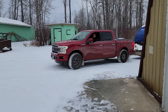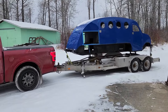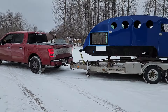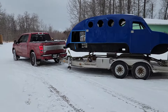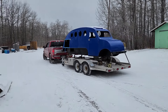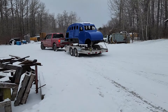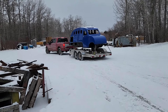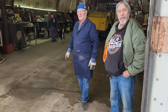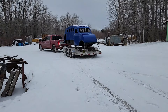Dad's buddy and bombardier owner has given dad a hand here. It is Saturday, February 11th, 12th, or 13th — it's a Saturday anyways. We still don't actually have the yellow one out of the shop; it's in behind, but this is only going to be temporarily in here.